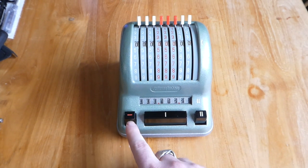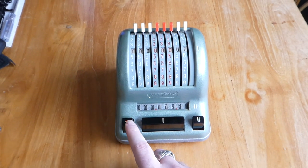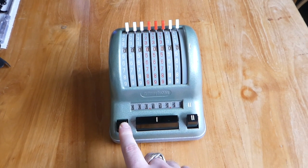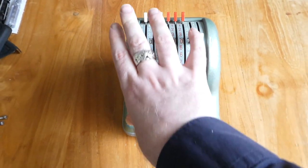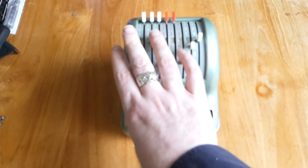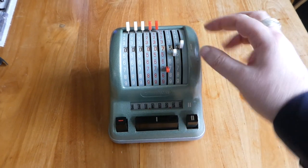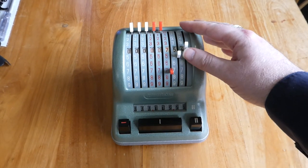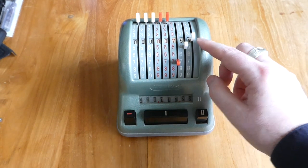You can also subtract using this button here, the minus button. If you hold this down while you pull the levers, it doesn't affect the register. So if you put the levers to the number you want to subtract, and then let go of the minus button and push these levers back to zero, that way you subtract the number you've just entered.